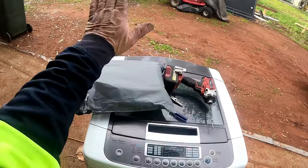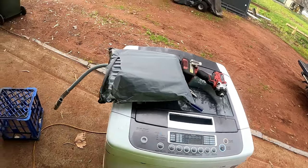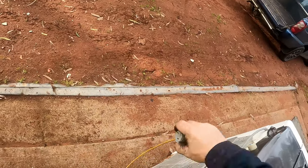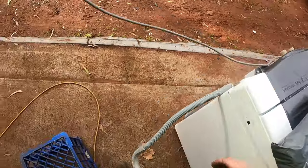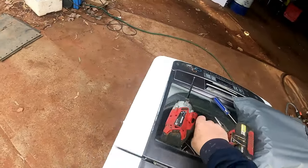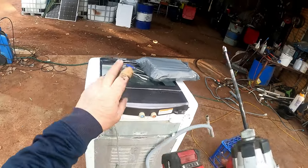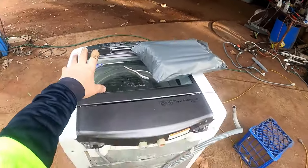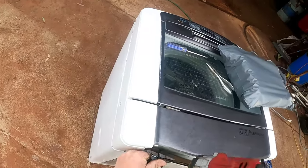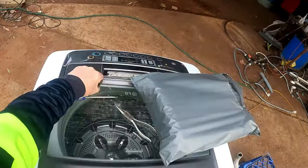I ordered the part and received it today, so let's dive in and see if we can repair this. We've got the new part sitting here. Let's unplug it — chuck that down on the ground. No power. All the tools we need are a pair of long nose pliers and a flat blade screwdriver to pop off all the clips.